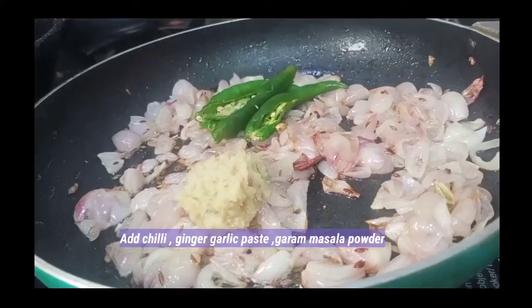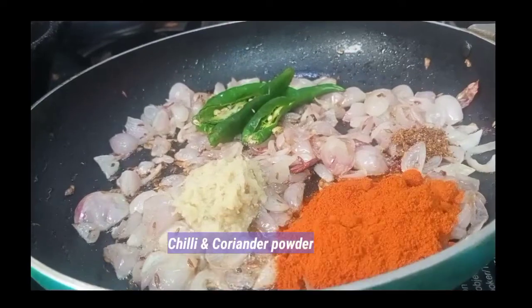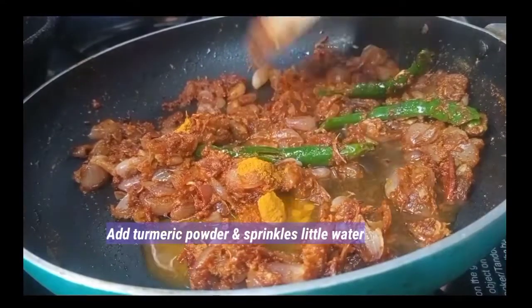Put the salt on your plate, garam masala. Add them in the filling and add some salt. Add oil into the oil and fill it together.